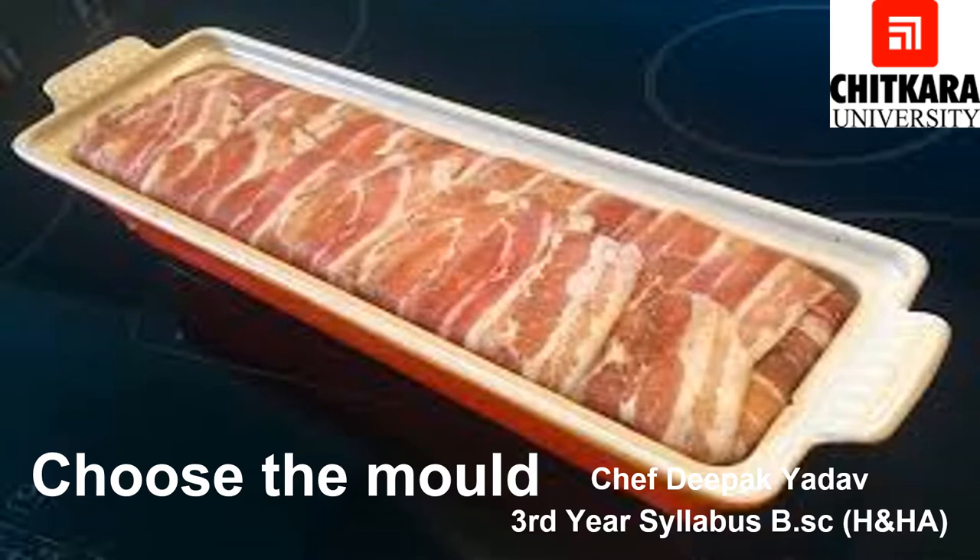Let's see how we can make Terrine. In making a Terrine, the first and most important part is choosing the mold. As mentioned, in older times people used earthen molds, but nowadays we use ceramic or metallic molds. Before serving, we take the Terrine out, slice it, and serve it.